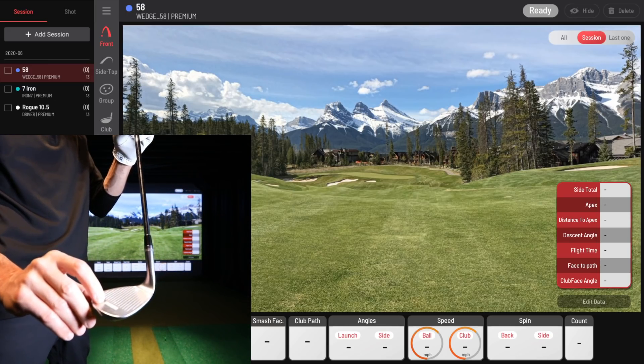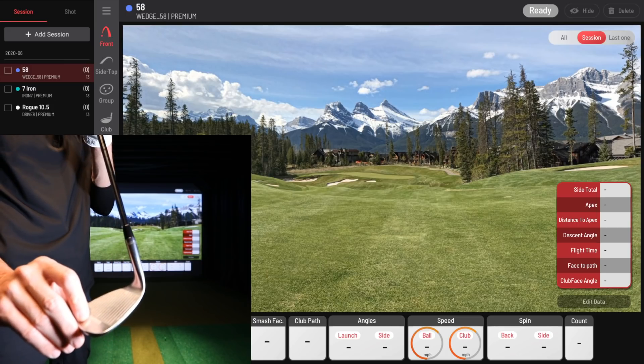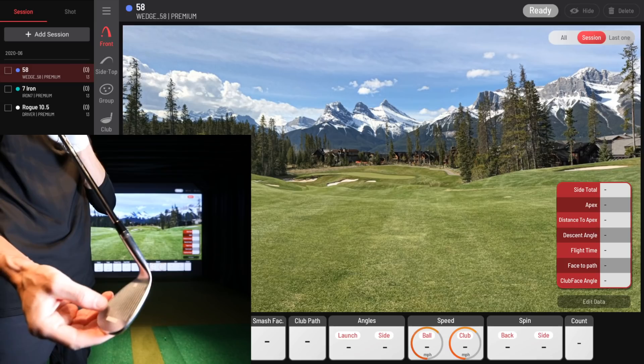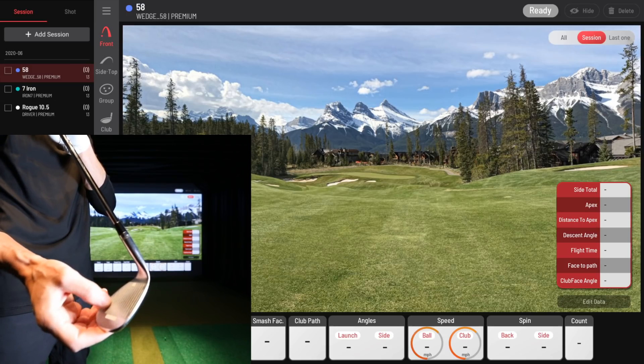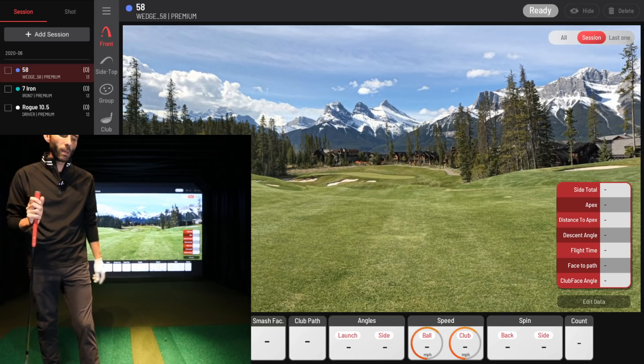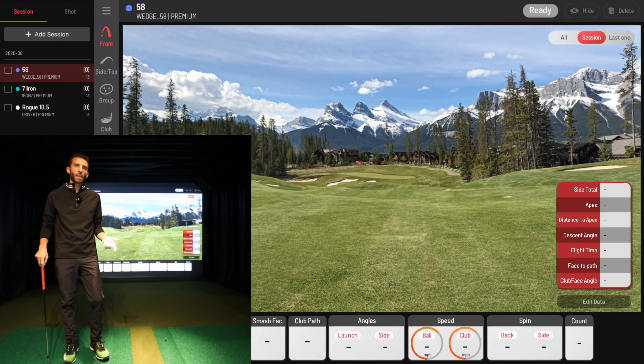I'll see if I can get these to show up without washing out too much, but you can see the one sticker I'm pointing to. There's a vertical sticker here and then a square here. Those can be placed on your club when you're looking for that enhanced club data.